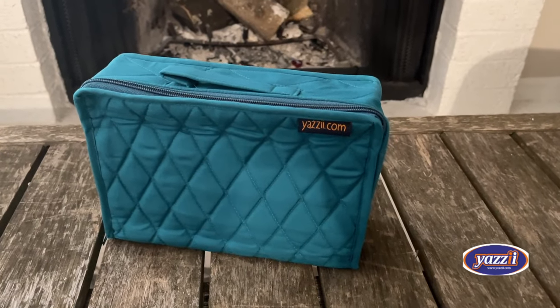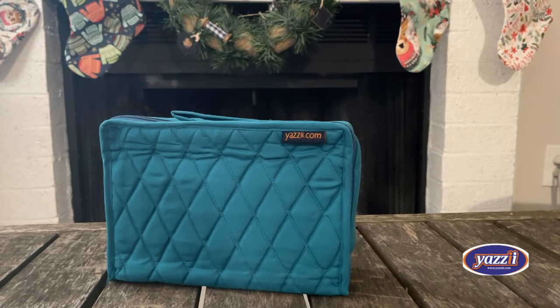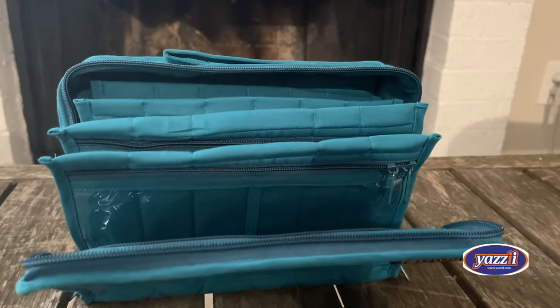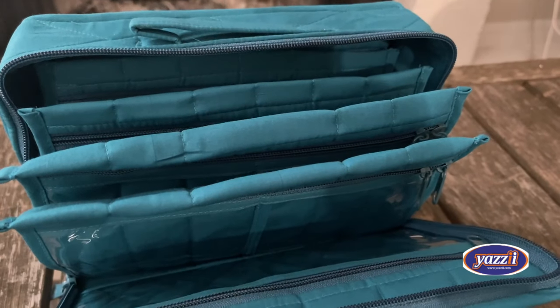You'll want one for carrying everything to and from sewing class, or if you travel with your sewing machine, for sew-cations or retreats. It's also great to store your works in progress — put the pattern and fabric pieces in the bottom, then use the pockets for the pattern pieces, the zipper you need, needles, thread — and store them all in one place. It's a great project organizer.